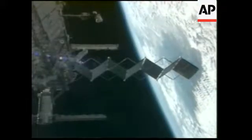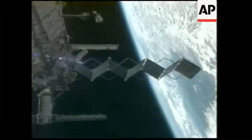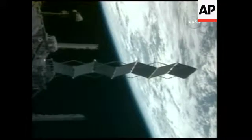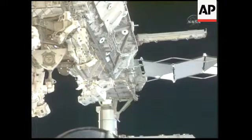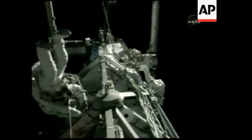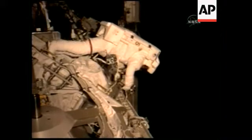Spacewalkers Jim Riley and Danny Olivas continued with their work to remove the launch locks on the solar array rodeo joint, which will allow this new set of solar arrays to rotate and track the sun. They are looking for the solar array rodeo joint, the launch locks, going all the way forward.